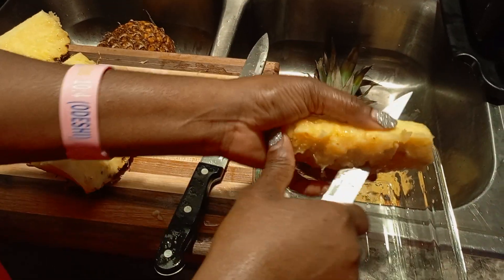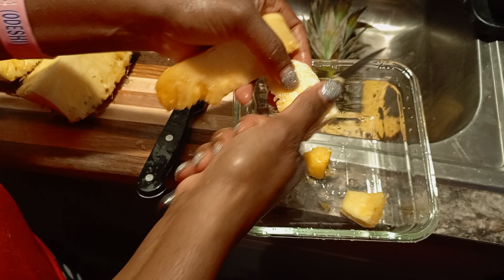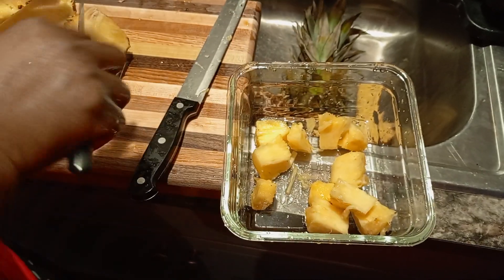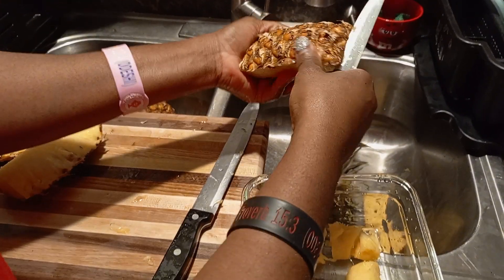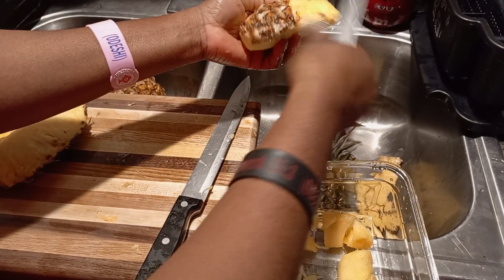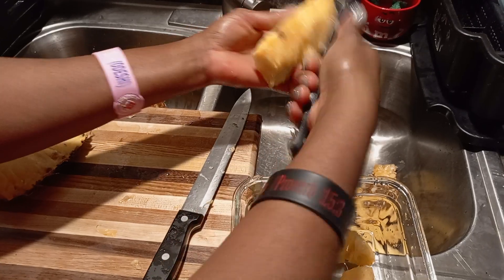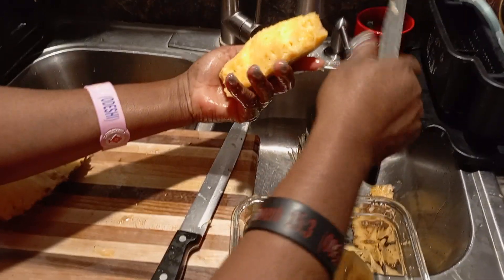Then I cut it off. It's nice and juicy. It's easier this way — easier with a small knife, much easier. That's how I do it.